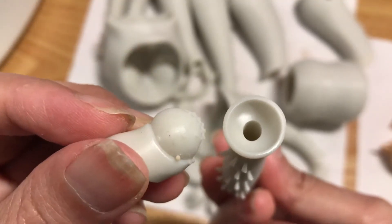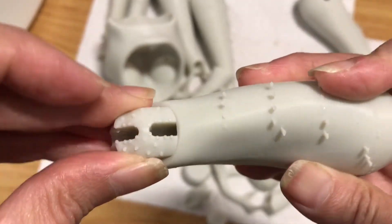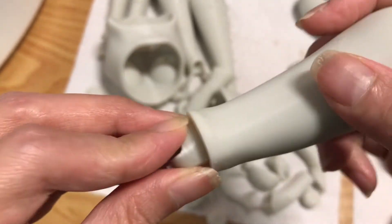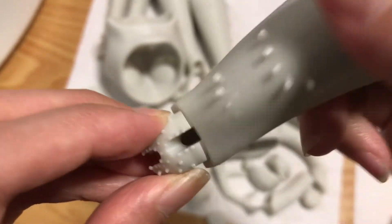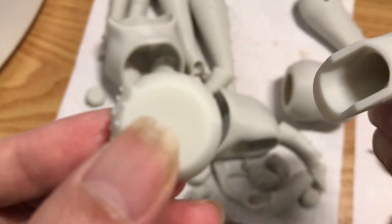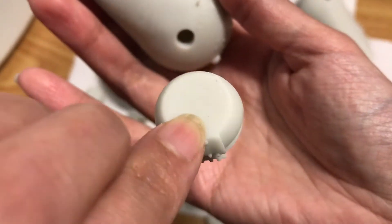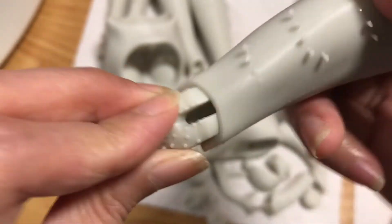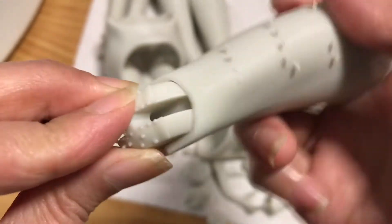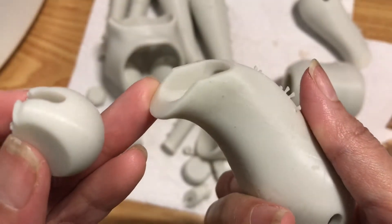No scratches on the socket and no powdering on the ball joint. Let's test a more serious joint. It's looking promising — I haven't noticed any deep scratches yet. Looking at the socket side, things are looking pretty good in here too.